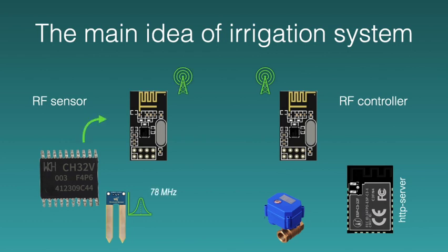The system is easily scalable and calibration parameters are stored in the memory of the host controller. Visual control of work and viewing a graph of changes in wet soil history is possible through the web interface.